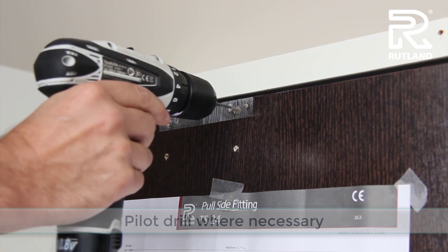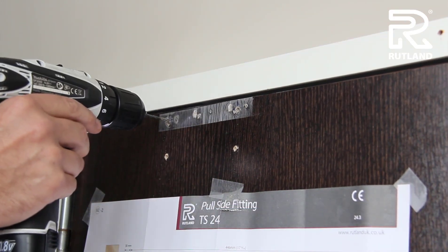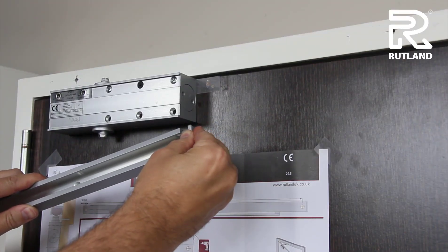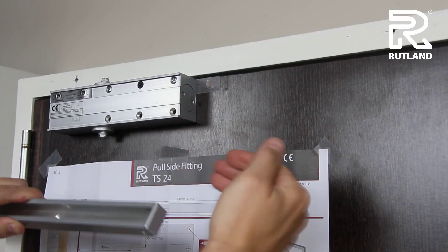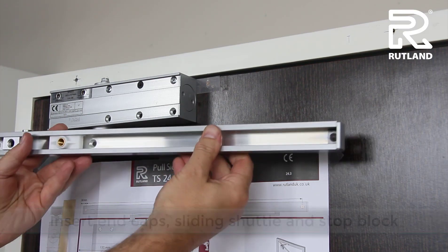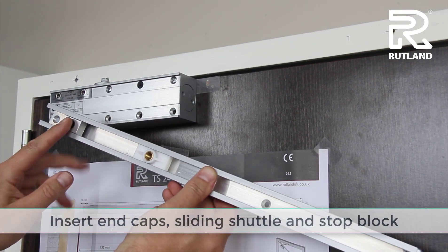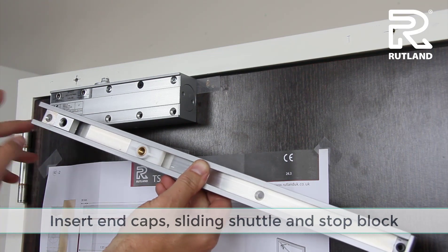Pilot drill where necessary. When fitting the rail, slide the end caps in, making sure the sliding shuttle and the stop block are this way around, with the stop block towards the hinge.